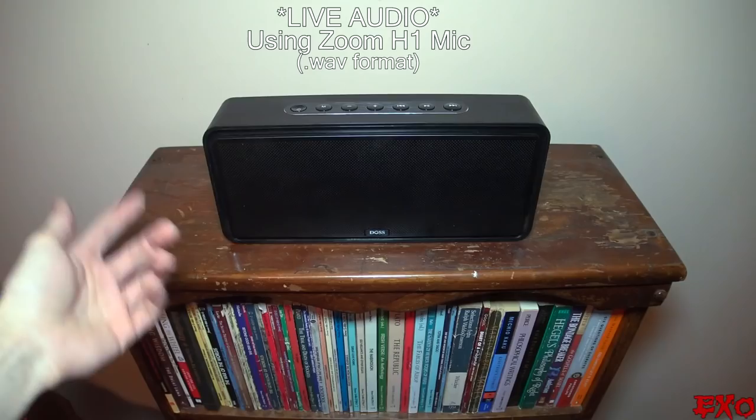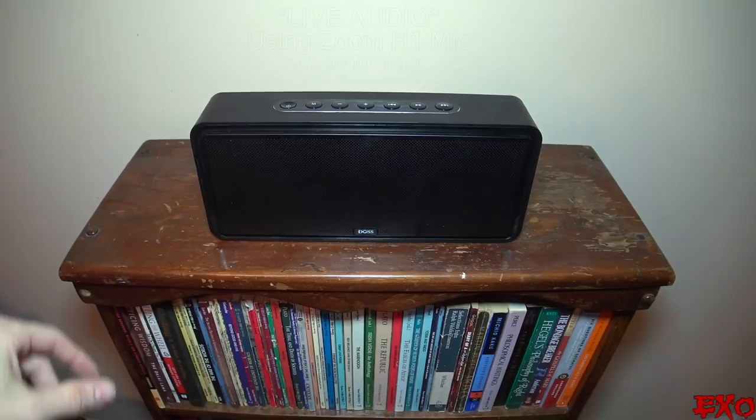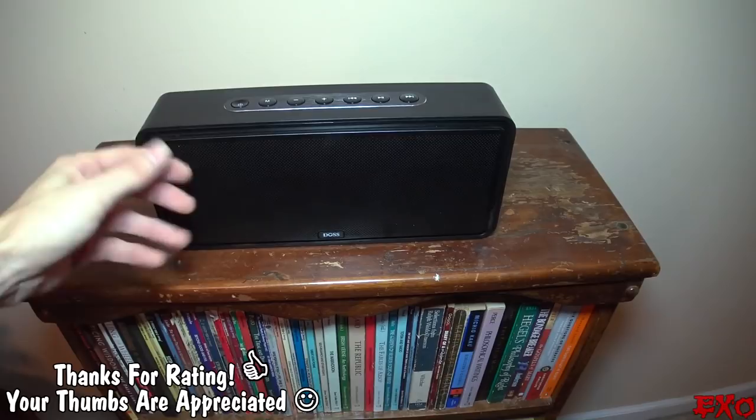That was playing something that had some well-rounded mids and highs and a little bit of bass. Now let's play something a little bit more bass heavy and see if we can let you guys hear this housing vibration thing. Then we'll go ahead and take the grill off and see how the speakers look when everything's moving.